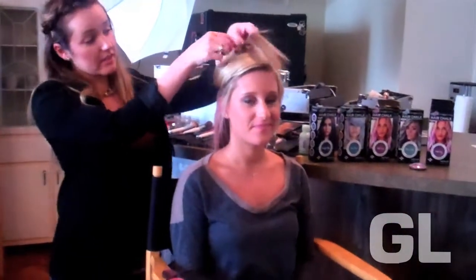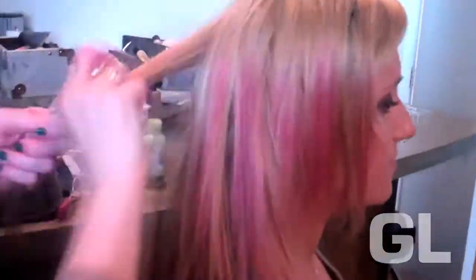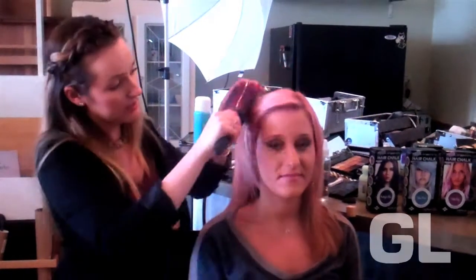Now that I've finished the bottom section, I'm going to pull down the top section and repeat all the same steps. I'm also going to use a brush to spread out the color. And when I'm finished, I'm going to seal the color in with hair spray. And now, using splat hair chalk in dusty rose, Chelsea has Katy Perry's all-over wash of pink color.